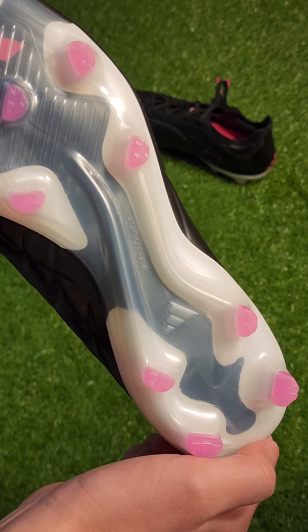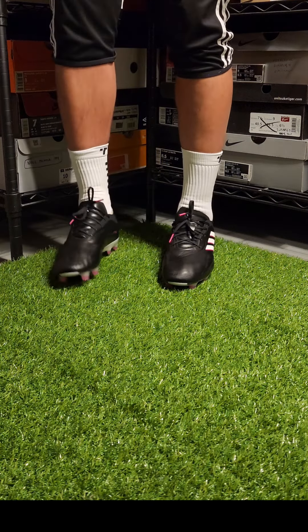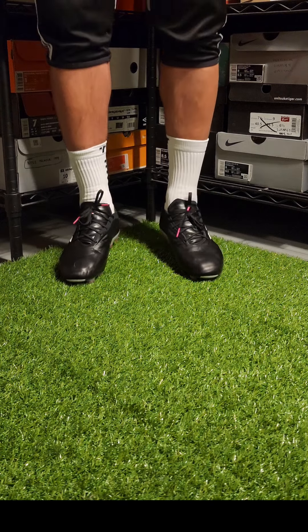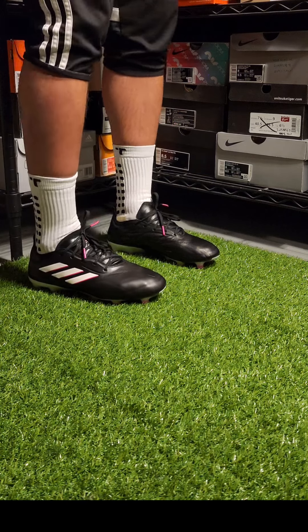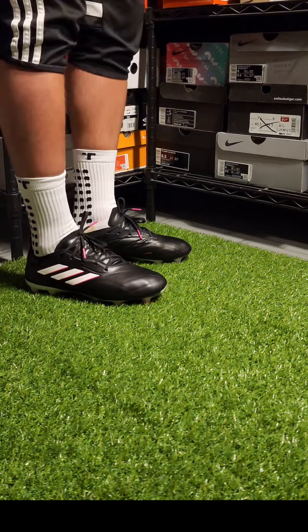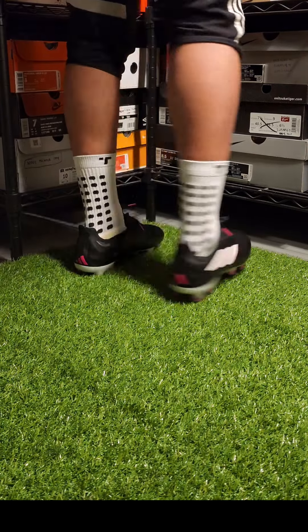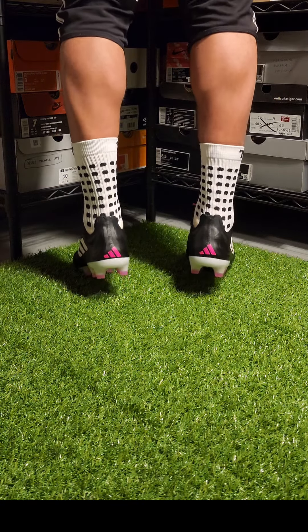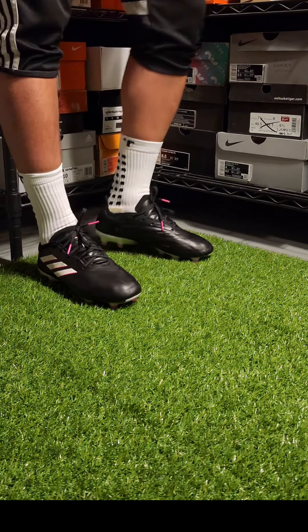In terms of fit, these are pretty snug and easier to put on than the laceless cleats. It may just be me, but the laceless shockingly felt pretty much the same once I laced these up — that's a great compliment to the Copa Pure Plus, because the laceless versions usually are not nearly as tight. I'd say these would take about a week or two to break in. I'd recommend going true to size; I normally wear a size 8 US and went with a size 8 US for a perfect fit.